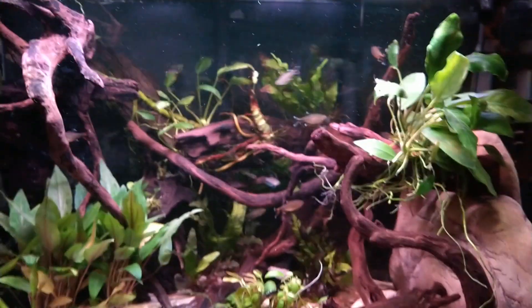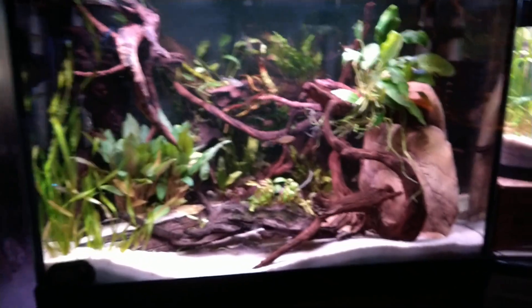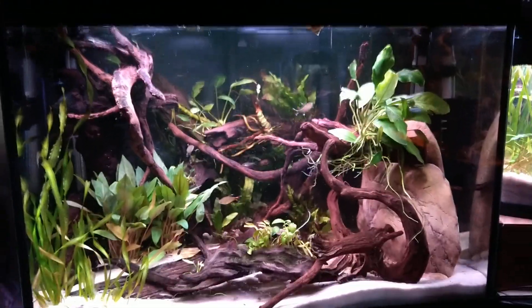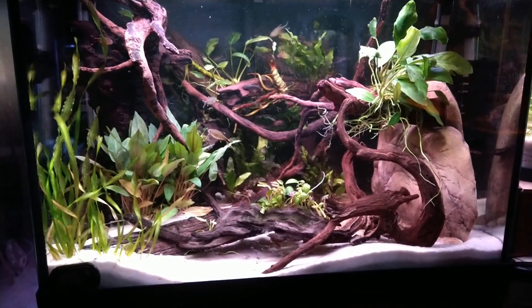That's the two-and-a-half and that's the new 20-high. It is 24 inches wide, 16 inches high, and 12 inches back or deep. I'm loving this tank.